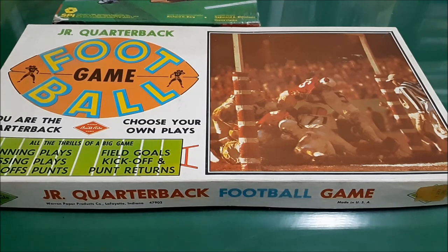I have a Warren Built Right game — Junior Quarterback Football Game by Warren Paper Products Company of Lafayette, Indiana, zip code 67902.